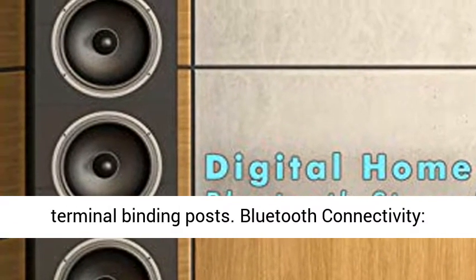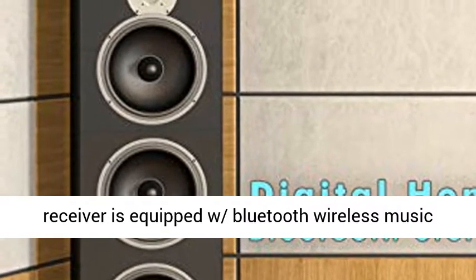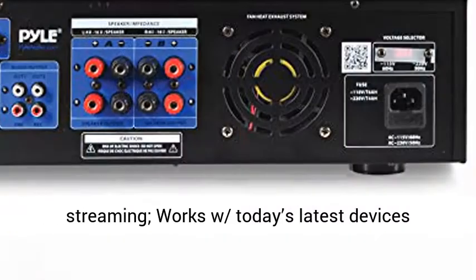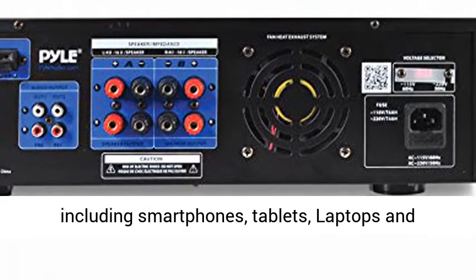Features 2 microphone inputs with echo, 2 RCA inputs, 2 RCA outputs, and 4 pairs of speaker terminal binding posts.